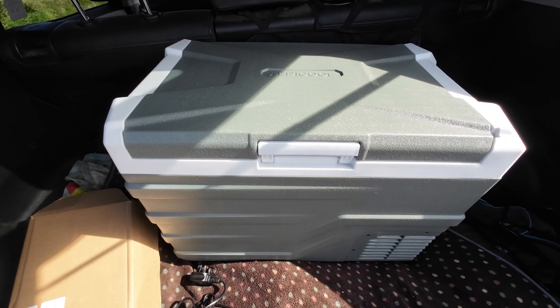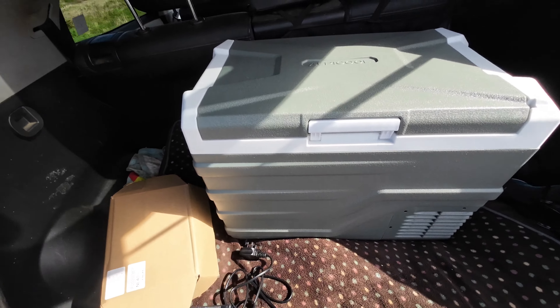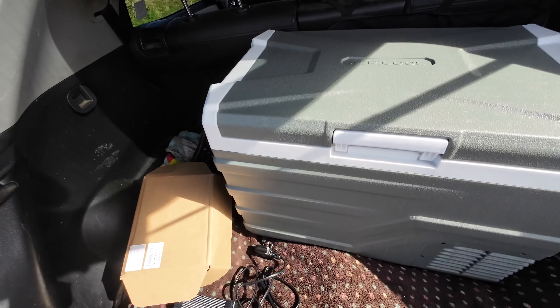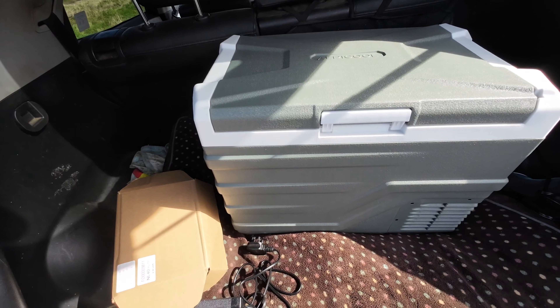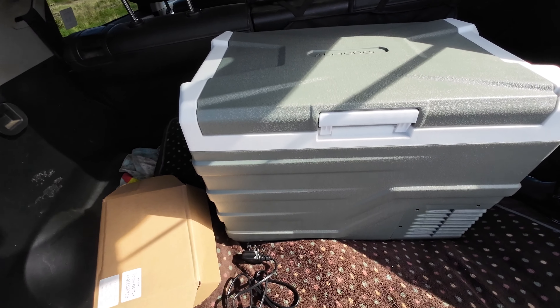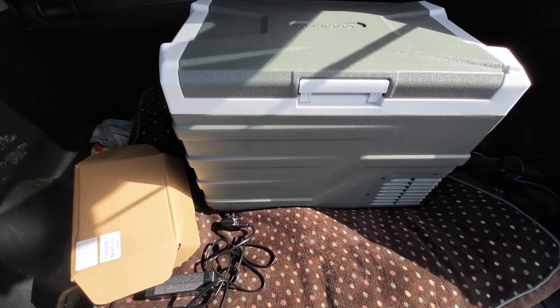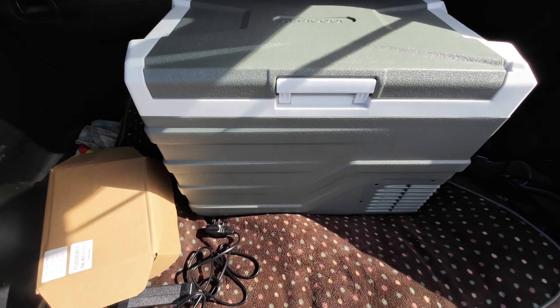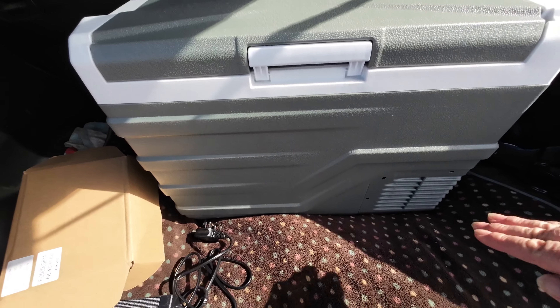The dimensions of the NL40 that they've sent me are 24 and 5/16 inches long, 14 and 13/16 inches wide, and 17.38 inches high.